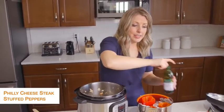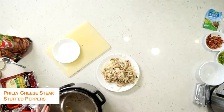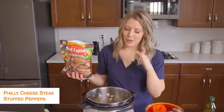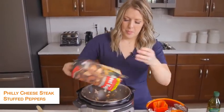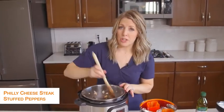I used pre-cooked steak. You can also get steak that's already pre-cut from the butcher — however you like your Philly cheesesteaks, use that kind of meat. This is pre-cooked, so pretty much I just have to warm it up. But if you get some from the butcher, make sure it's cooked all the way through.